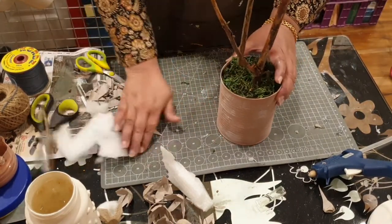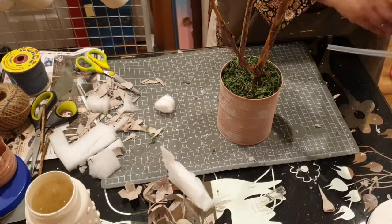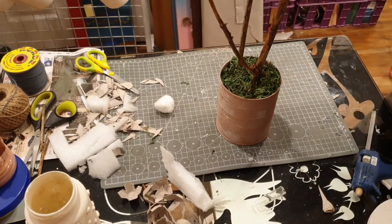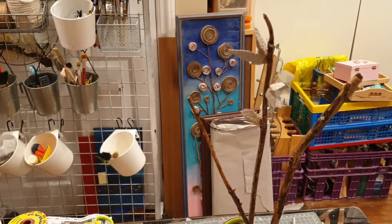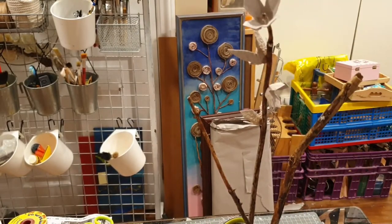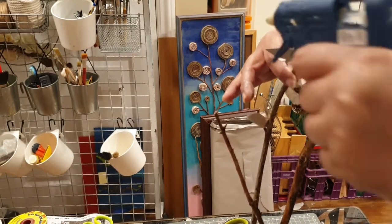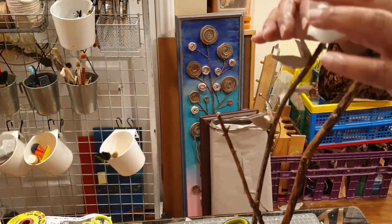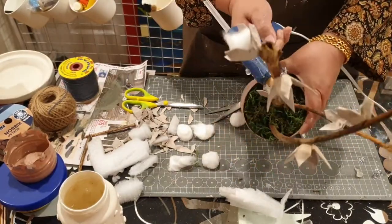Now we start with the third phase of this DIY — adhering the egg carton bases to the branches and deciding where to place them. There are roughly nine to ten of those egg carton flower bases. I poked a hole in each base, added a lot of glue, stuck it onto a branch, and then added the cotton ball. For some I was lucky because a tiny branch was poking out and I could just stick it right in there — much easier. I stuck around nine or ten of them total, and there you can see how it's looking.